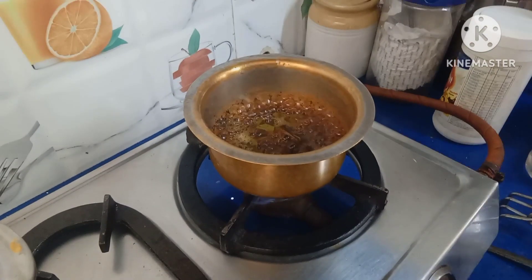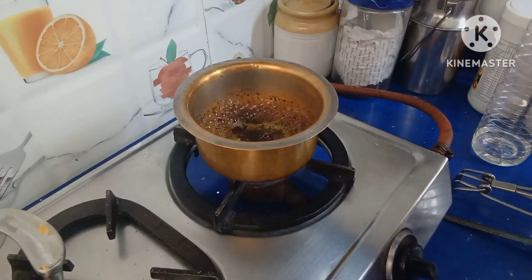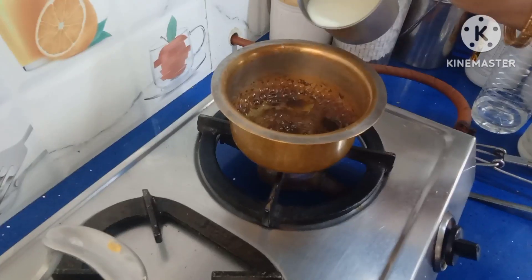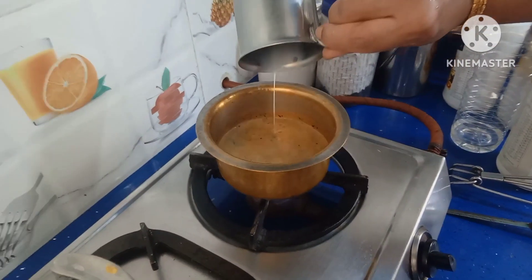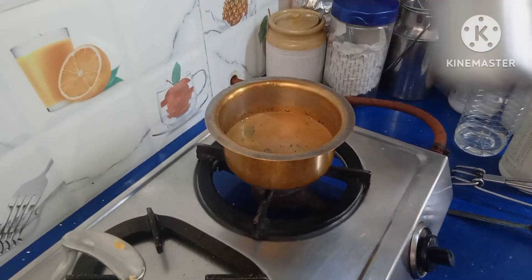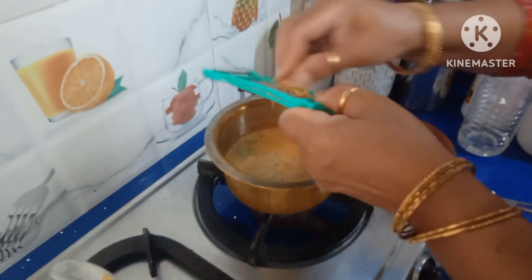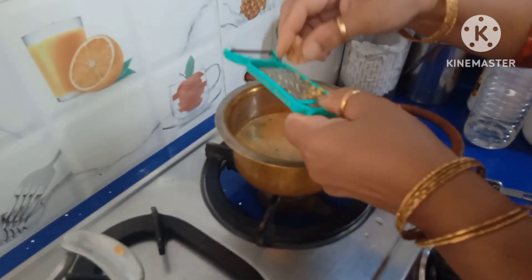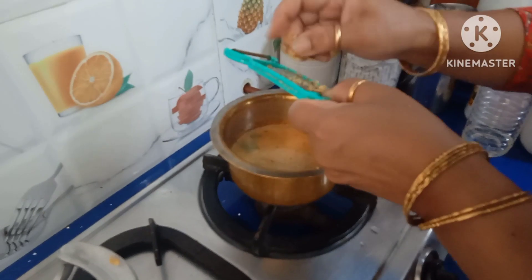Then add a little amount of sugar. Now add one cup of milk. You can also add ginger if you like the taste of ginger. And allow it to boil.